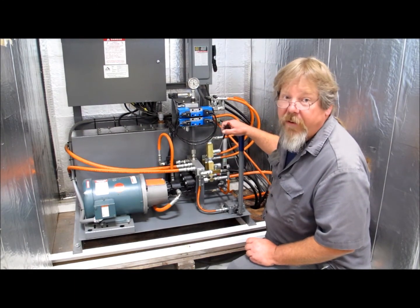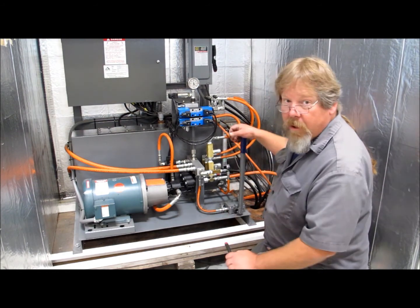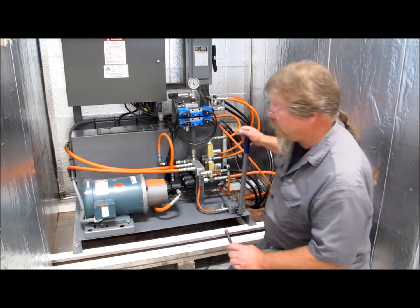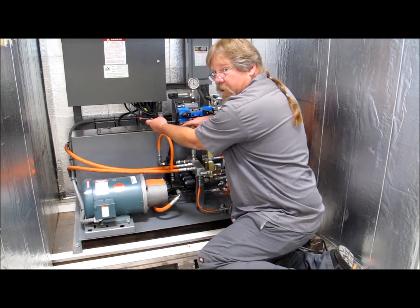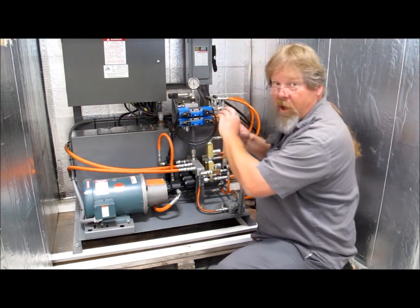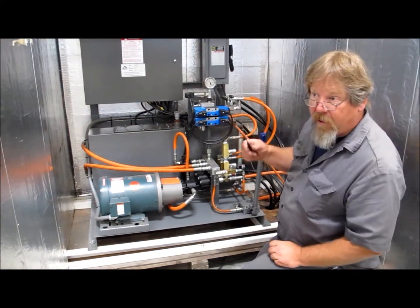In the event of a power outage, you can still operate the barriers. Use this hand pump to bring up pressure and manually shift this directional valve through the little circle in the center using a small object like a screwdriver, and the barrier will climb.